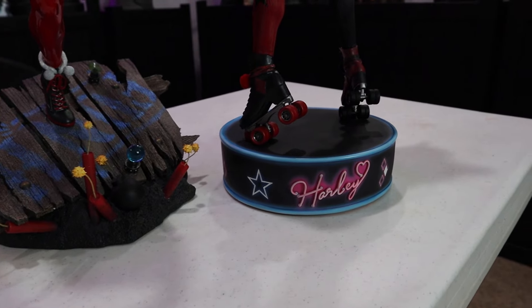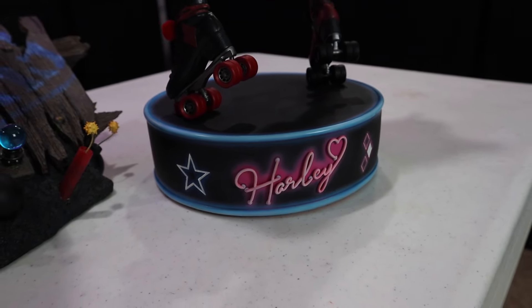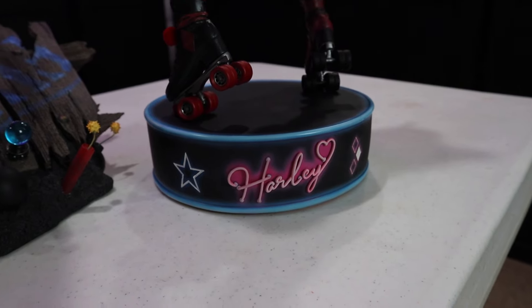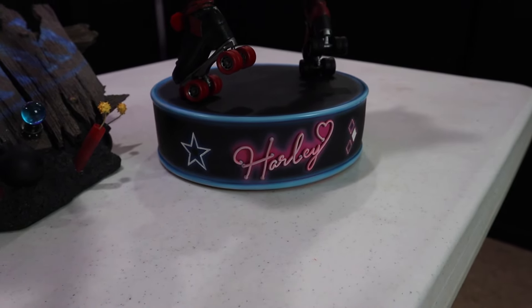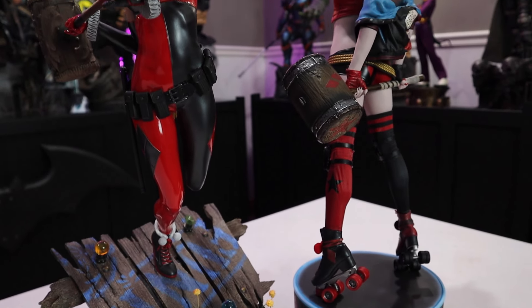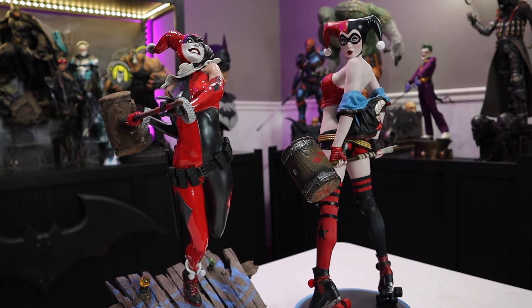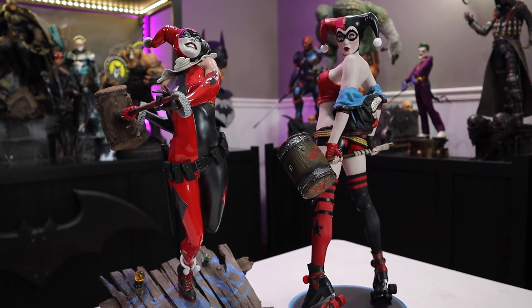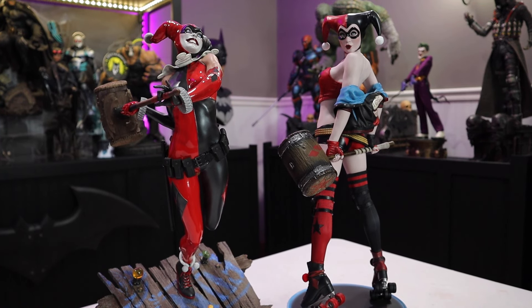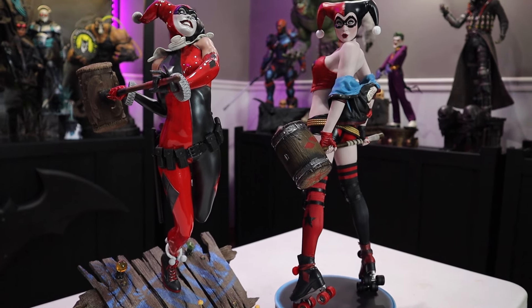The newer base does have a smaller footprint, which you can appreciate, but I feel like it's dull in comparison. Both of these statues are fully sculpted except for the pom-poms on the skates, so if you don't like cut-and-sew elements, that's something to consider when looking at either one.